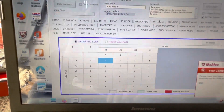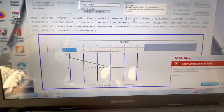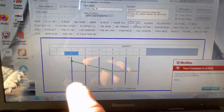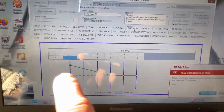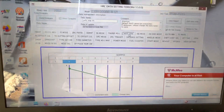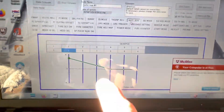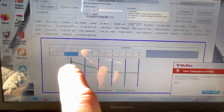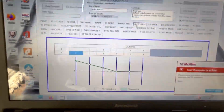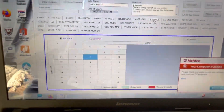Anti-jerk is set per gear and controls how twitchy the bike is when you let off and crack the throttle back on mid-corner at the apex. You can smooth it out — in the lower gears you want more smoothing, and in the higher gears it doesn't really matter as much.